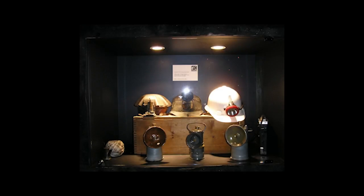This display shows three types of cap lights used underground. The two lights on the left were used in the early days of mining. The light on the right is the type of hard hat and cap light used in underground mines today.